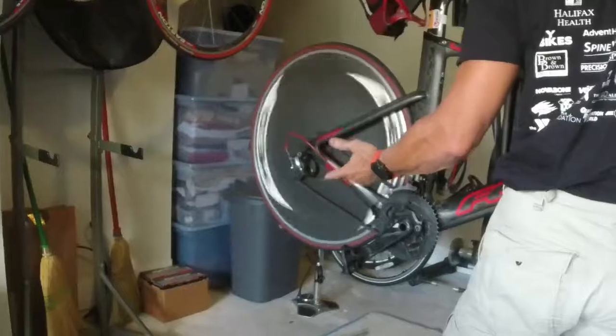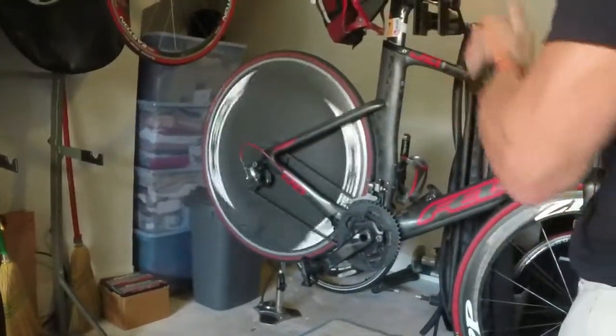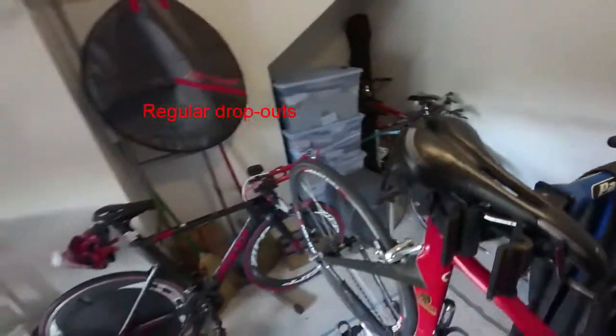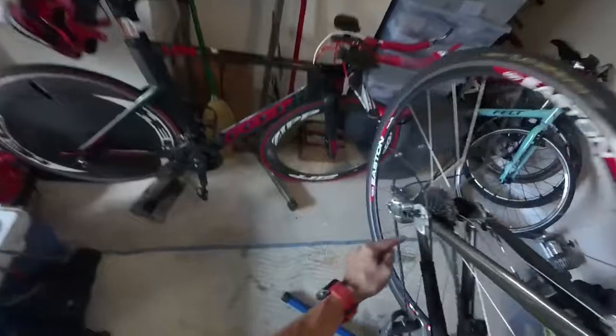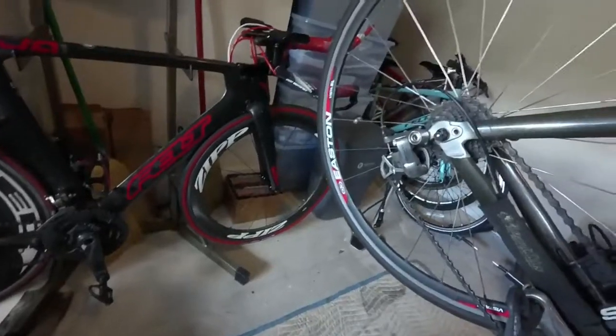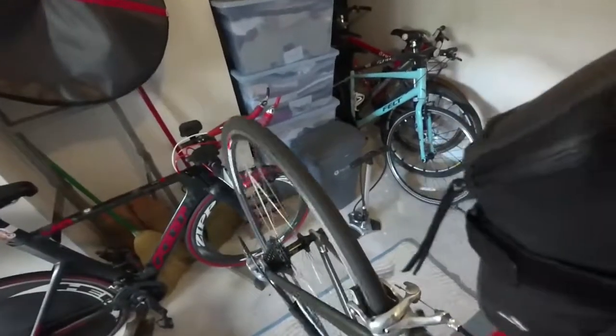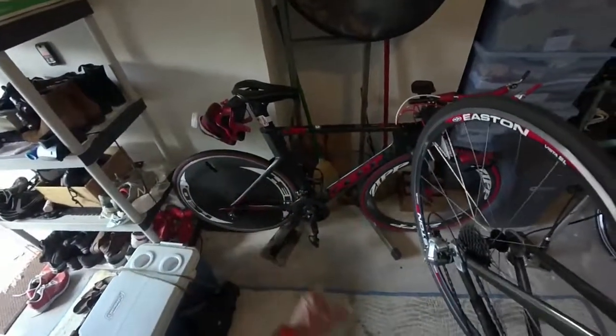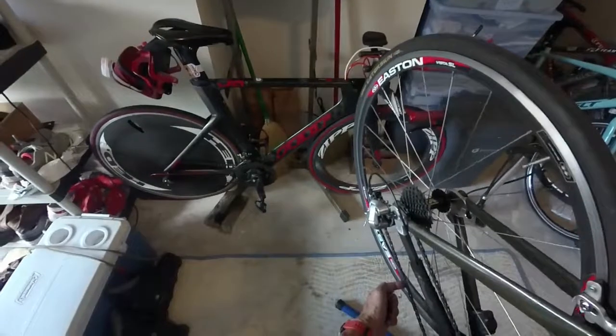This is how you do it on a rear-entry dropout. This bike is quite old — I have over a hundred thousand miles on it and I love it. Now getting to the rear on a traditional bike: these are regular dropouts, they go straight up and down. On road bikes, what makes it easiest is to go to the smallest cog altogether. You typically don't have to deal with the short chainstay of a TT bike, so there's still a little tension but it won't be hard.